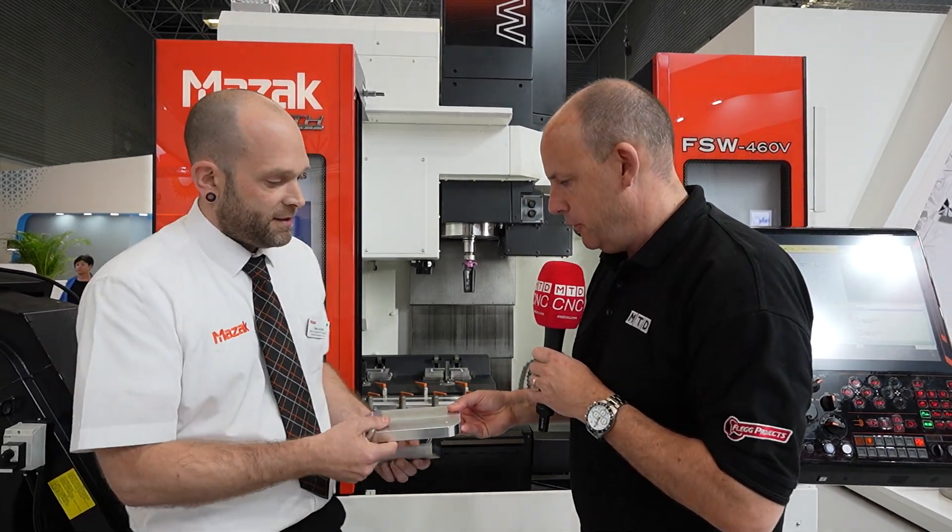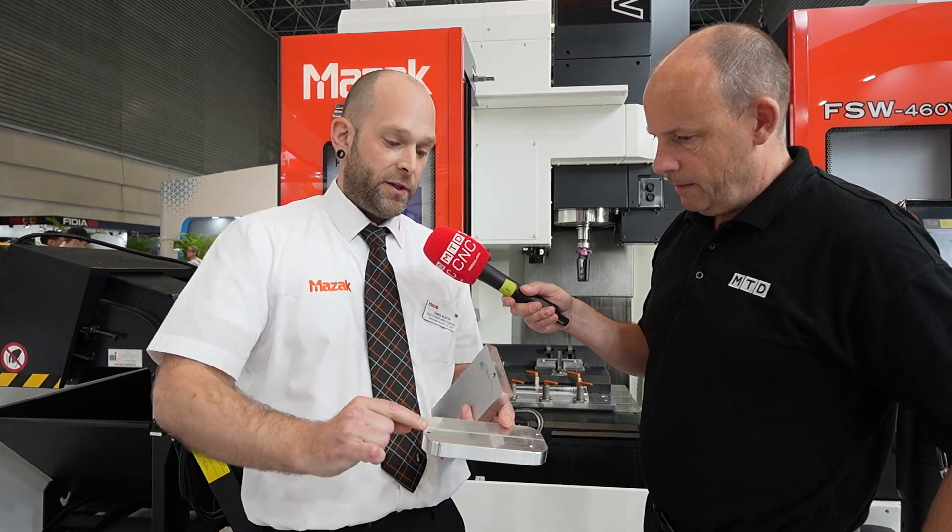Once you've done the weld, you then pull in your normal cutting tool. This is an example here. As you can imagine, when the tool plunges below the surface and stirs, it creates what we call flashing — just bits of excess material — which you then need to clean off. Being in a hybrid platform, it's much more simple: everything's on the same workpiece, job done.